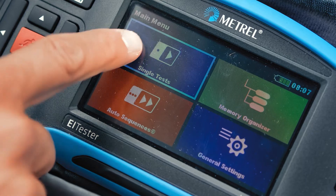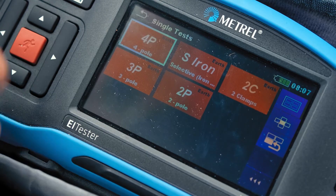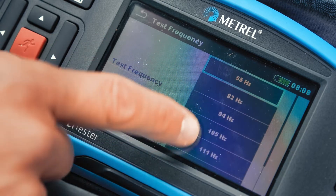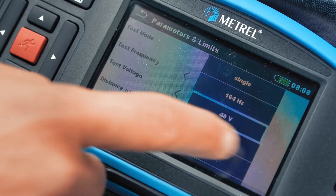In this particular case, assessing the quality of grounding of a street lamp, we will choose the four-pole method and a 164 Hz test frequency.